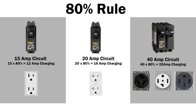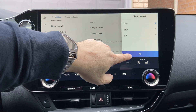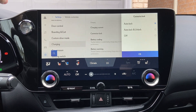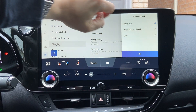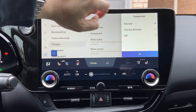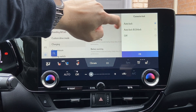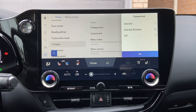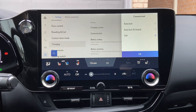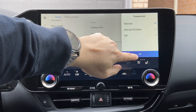Now let's get back to the charging settings. After making your charging current selection, press OK. Next is the Connector Lock setting. The first option is Auto Lock, which is the default — when you plug in the charger, it automatically locks and won't unlock until you unlock your vehicle. The next option is Auto Lock and Unlock: it locks when you plug in, then automatically unlocks when charging is complete, so you can unplug without unlocking the vehicle. The last option is Off, meaning it will not lock at all. Select your preference and press OK.